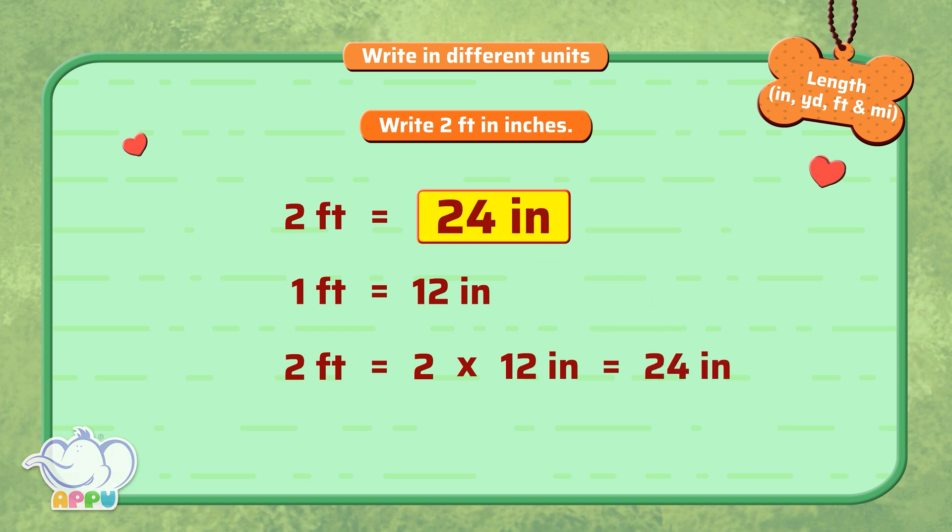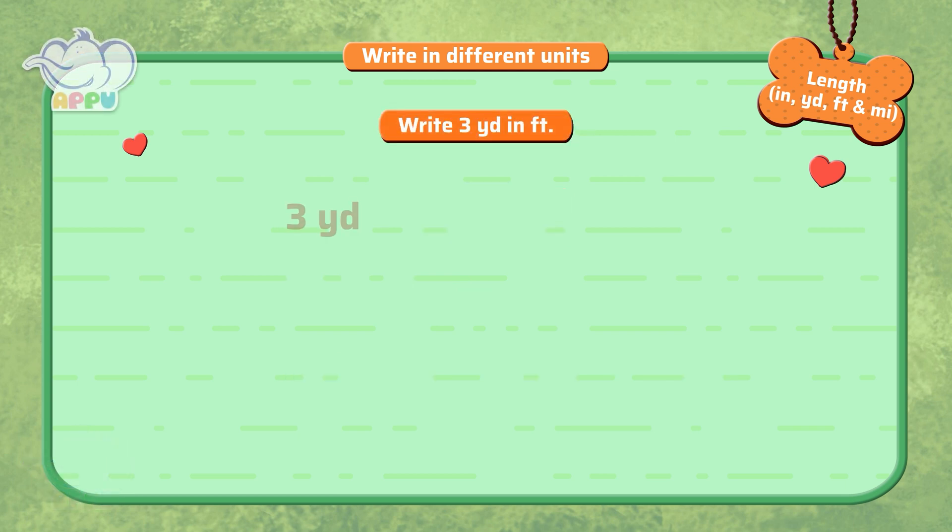Perfect! Write 3 yards in feet. 1 yard is equal to 3 feet. So 3 yards is equal to...